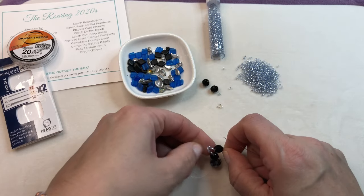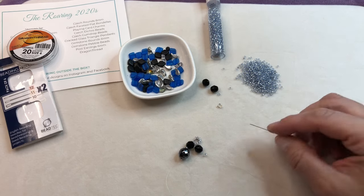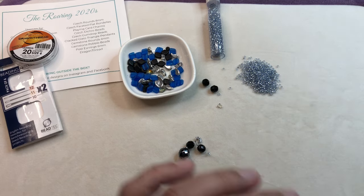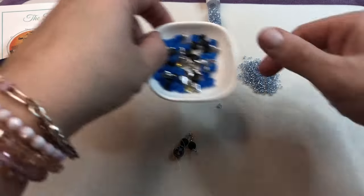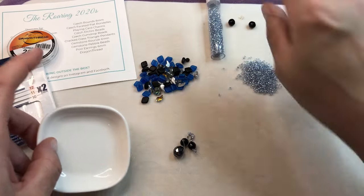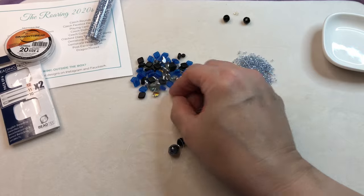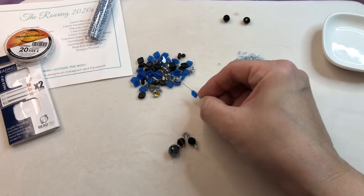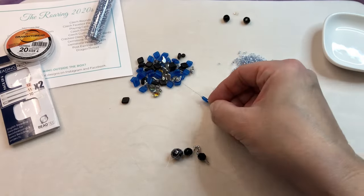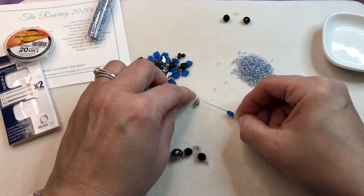Let me make sure this is laying right before we move forward. Now I'm going to put on two more seed beads so we have three total on the bottom. Then I'm going to pick up one of our two-hole beads, a seed bead, another two-hole bead, a seed bead — these are really cool little apostrophe beads, I really like those. I'm sure they have a different name but they're super fun.